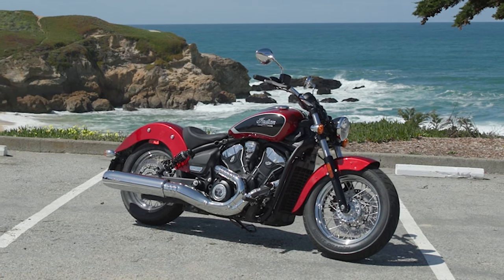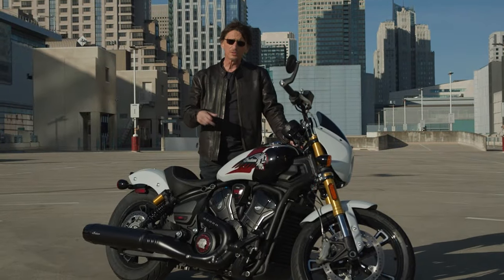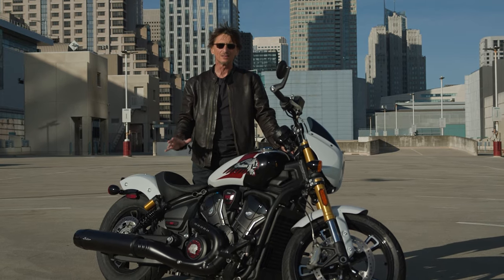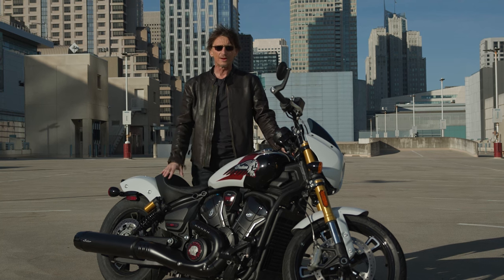The new frame, despite being steel, means the bike weighs about the same as the old one. On the motor though, they lost somewhere around 10 pounds, and 5.8 pounds came off the crank itself. So there's a lot of new stuff here for the 2025 model year.